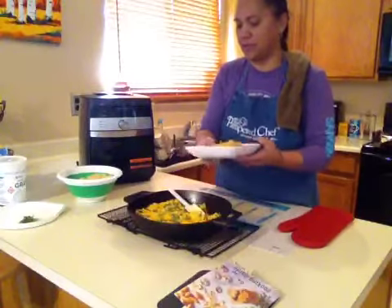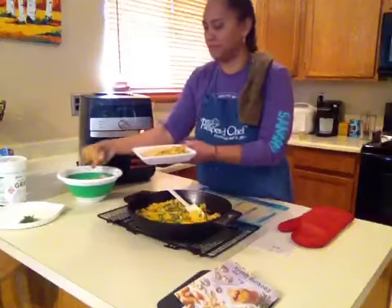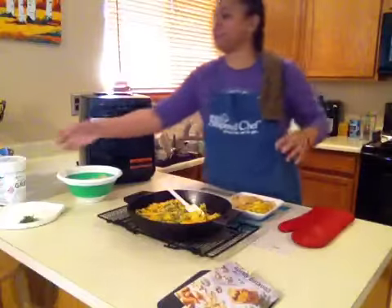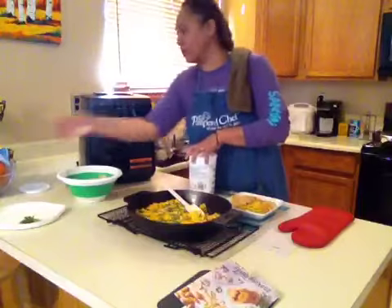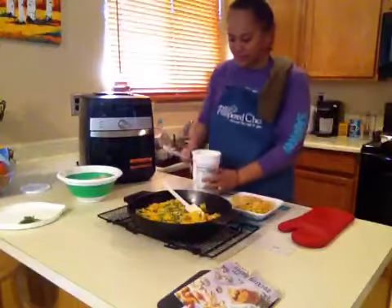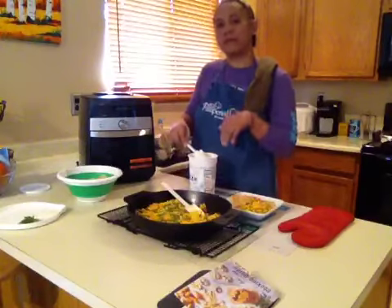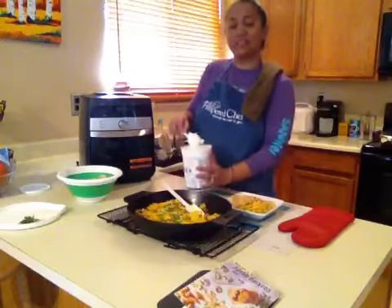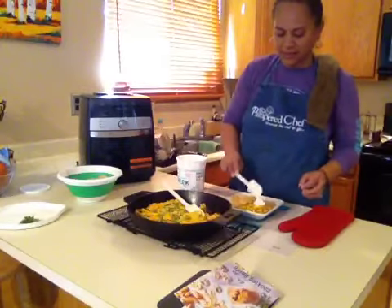So put some dip here, and then some chips. And then to top it off, sour cream — or in this case, I love Greek yogurt, so we're going to put Greek yogurt on top. When you make this recipe, you're supposed to put the sour cream inside the recipe, and as your consultant, I forgot. So this is what we're doing — we're taking it and we're putting it on top just like this.